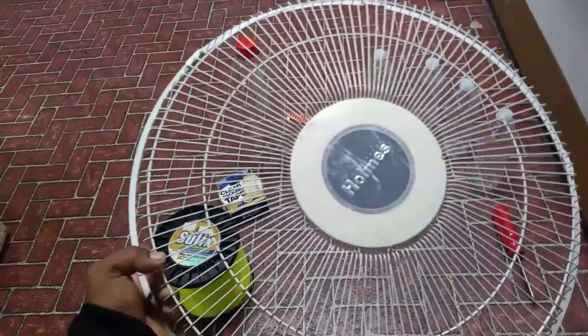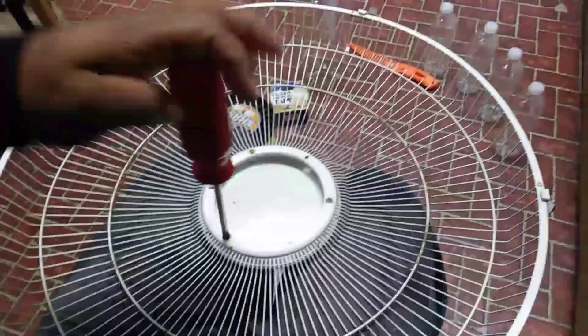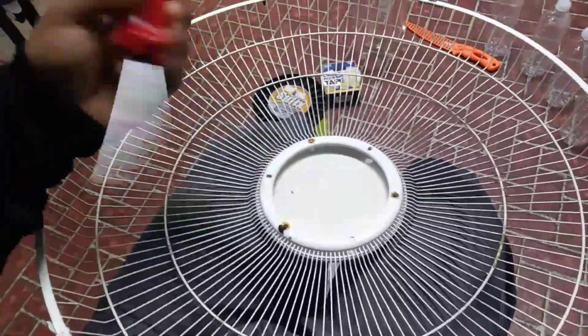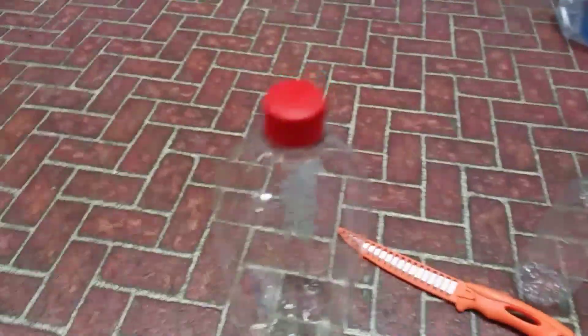I'll flip this around — got the screwdriver. Took out that screw, last screw. There we have it. So now we got the circle, we took the middle out.